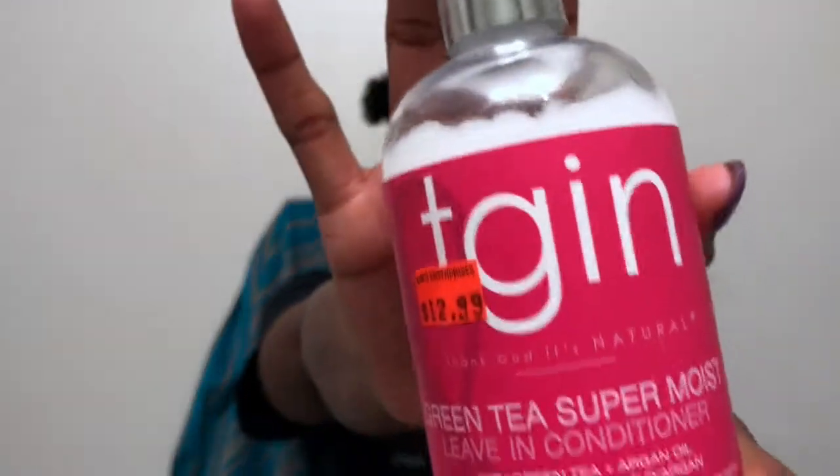Hey lovers and welcome back to my channel. Today I will be blow drying my hair with the Revlon blow dryer brush.